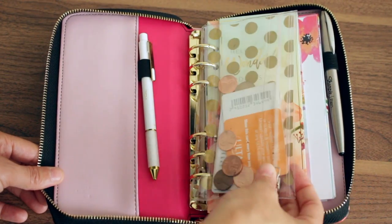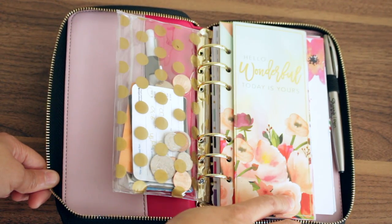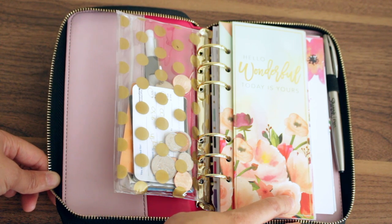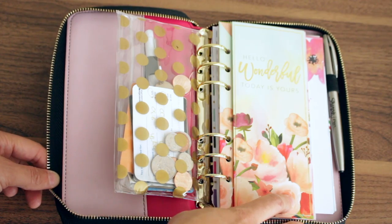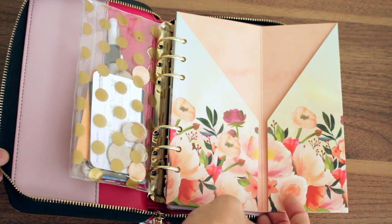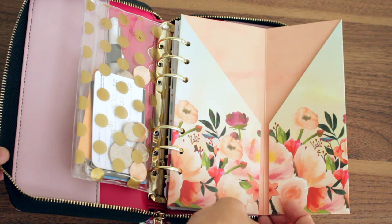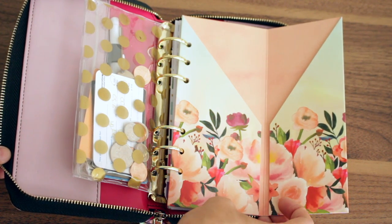I turned this over and this pocket is sold separately — it comes with four pockets. I talked about these recently in a live stream and I only put one in here. I figured I could use it if I need to carry receipts or carry extra cash. It opens up like this and it looks like this on the inside. I think these are gorgeous and they may work for travelers notebooks. At $7.99 for four folders, I think that's an excellent deal.